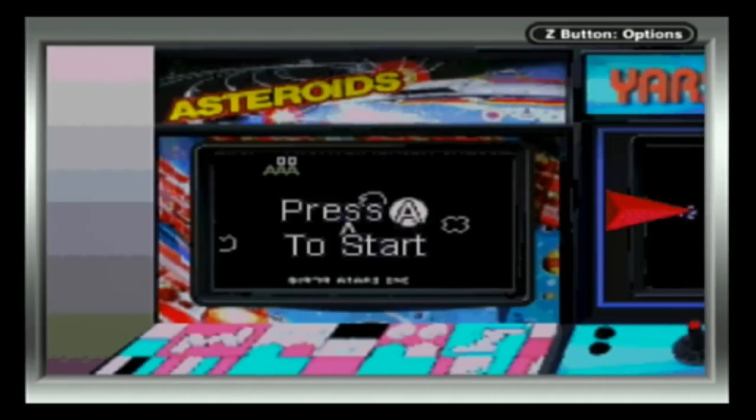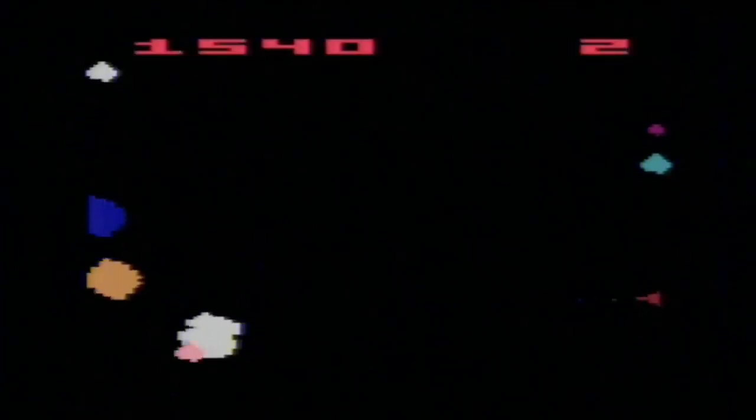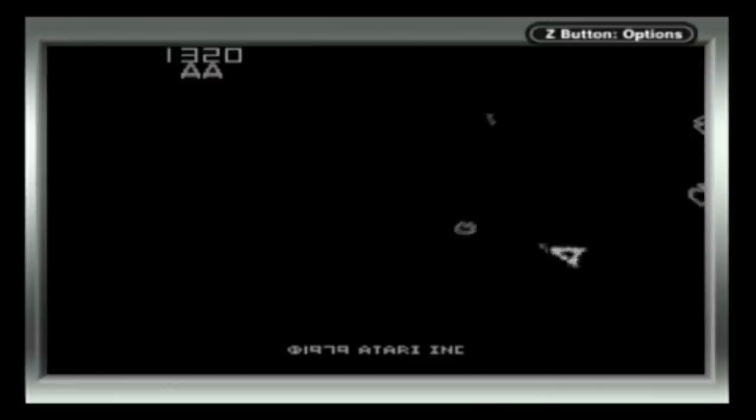We also have Asteroids. That's about all I can say about that. I find it funny that the 2600 version from 1981 has color, but the GBA version doesn't.